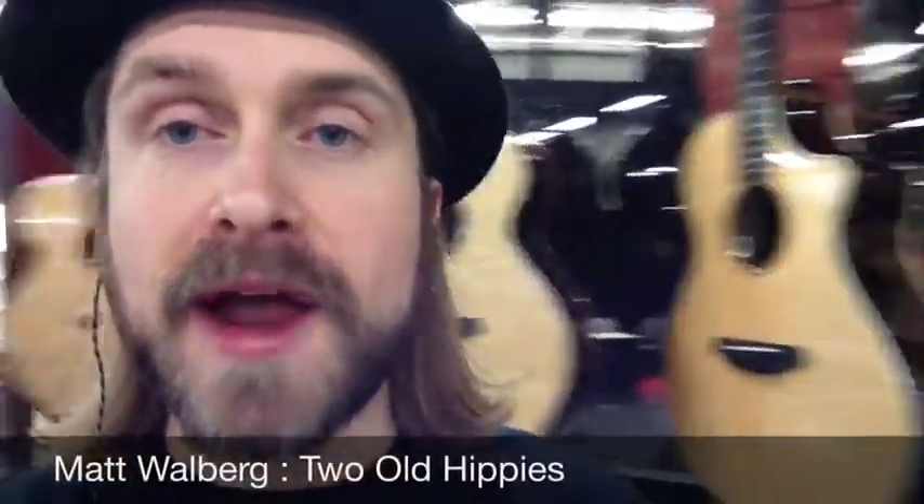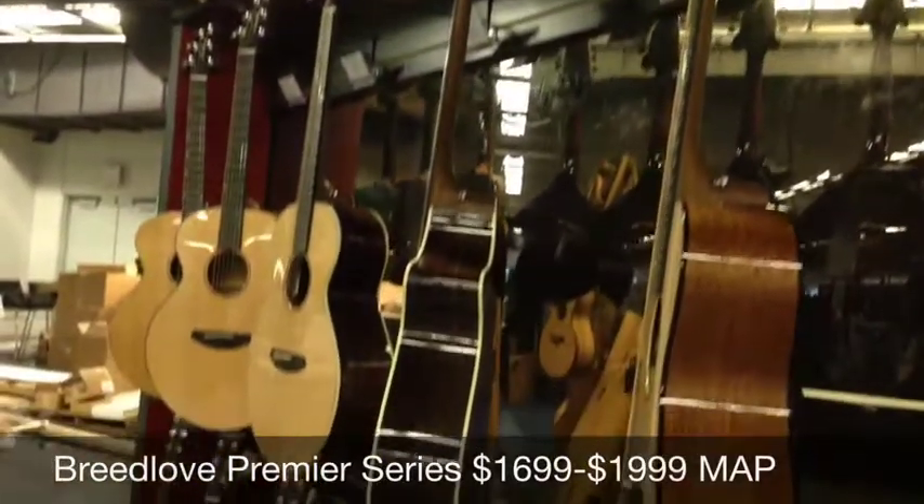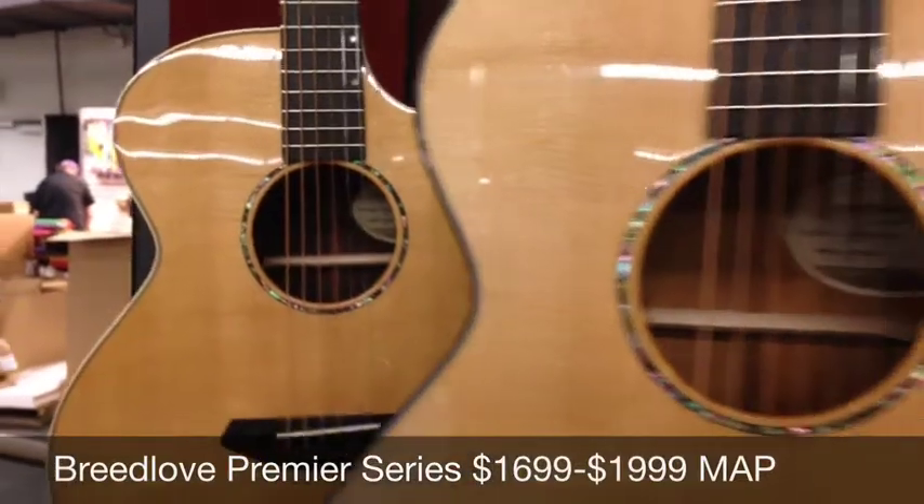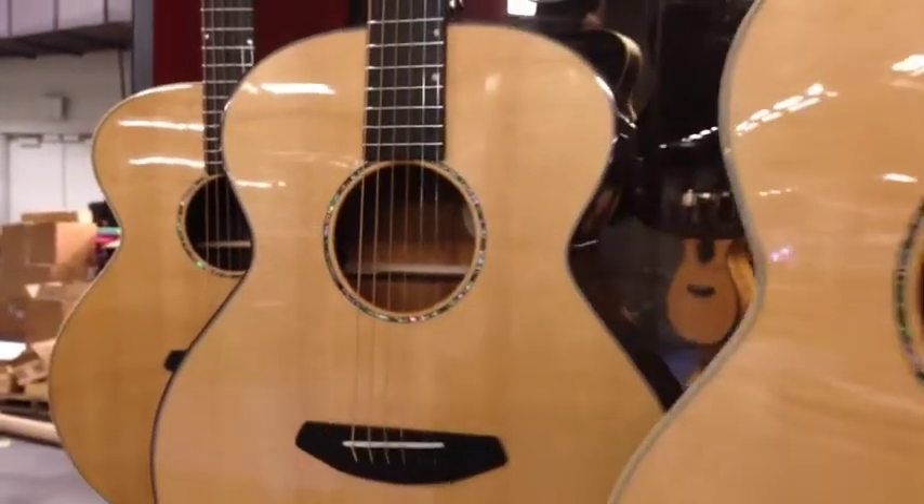Hey everybody, Matt Wahlberg here. So right behind me, I have brand new from Breedlove Guitars their Premier Series. I am pumped about this. We got anywhere from $1,699 to $1,999 street value. That's all handmade in America.